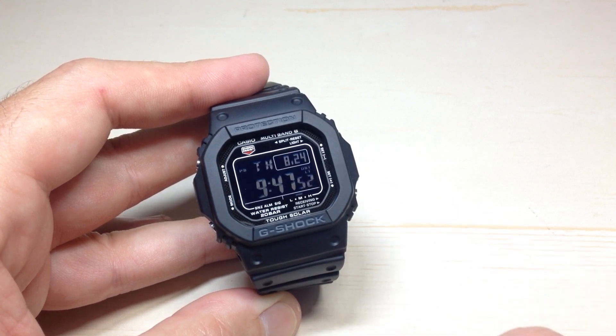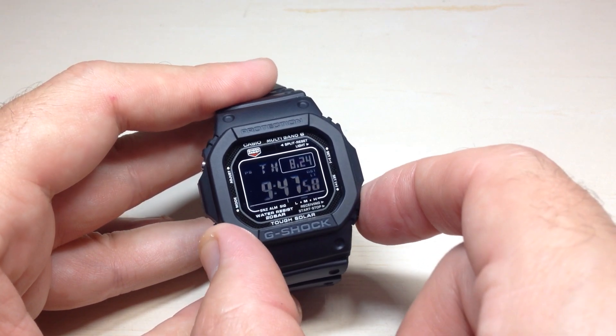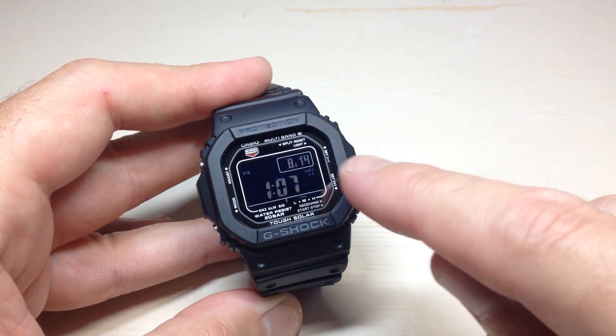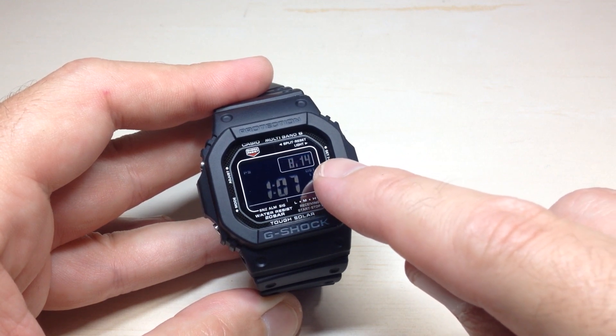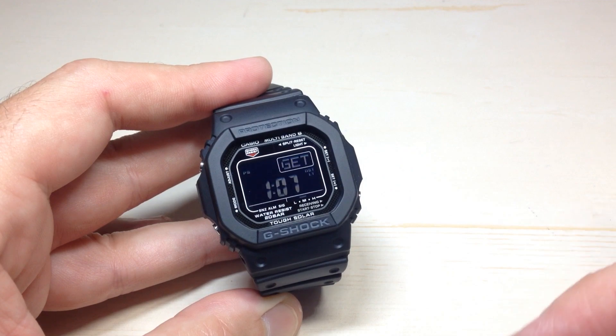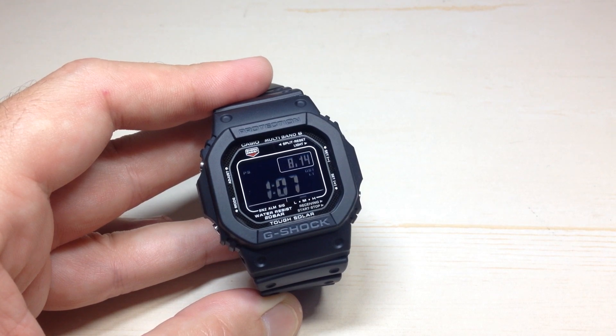First, let's look at when the last time was this watch successfully got a time reception. If you press the bottom right button while you're in your timekeeping mode, it will show you the last successful receive. In my case, it says 8/14 — so August 14th at 1:07 AM was the last time this watch set itself using the Atomic Time feature.